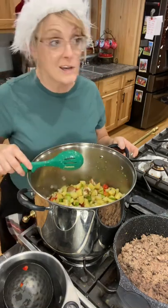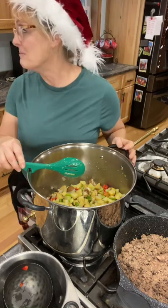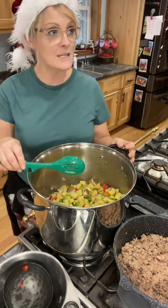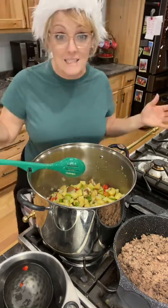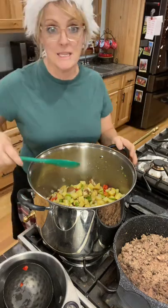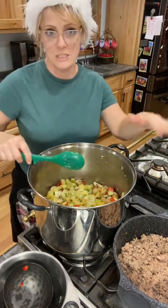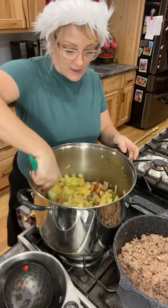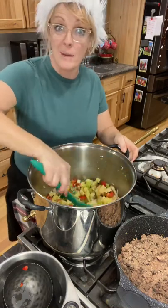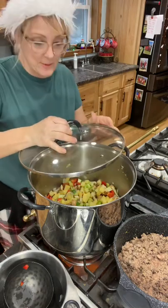The snow is still coming down but it's so beautiful. I got the hot tub all cleaned up so we can go in it tonight. We're going to let this cooking — it's two pounds of beef and one pound of sausage. We'll put the lid on top and let it simmer for about 30 minutes.